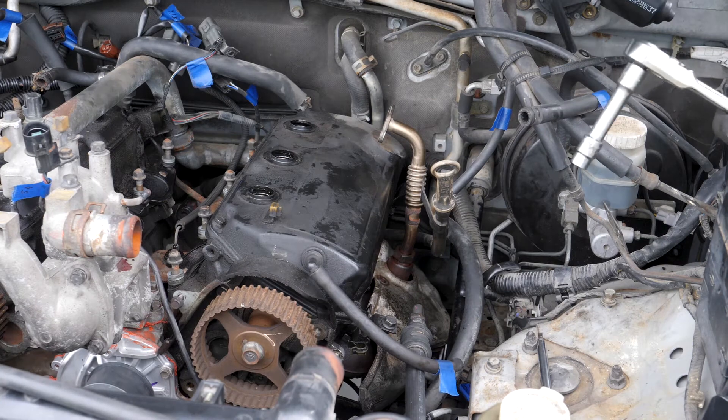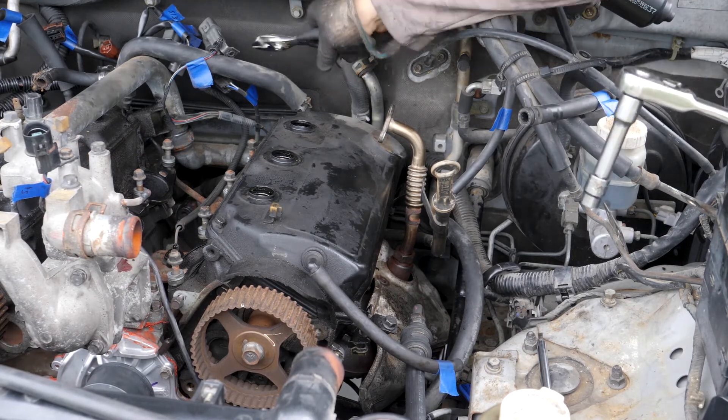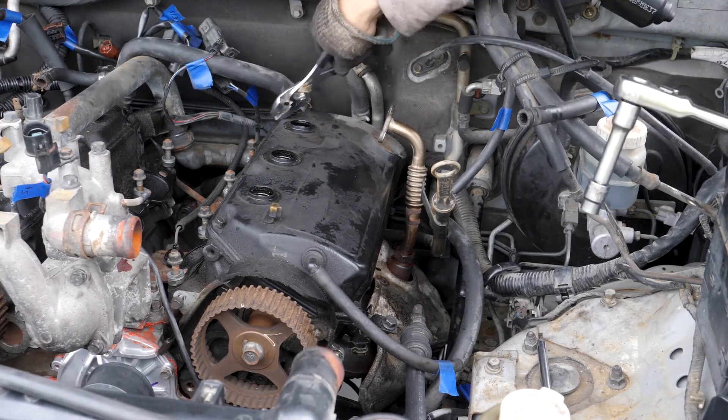There's also a hose that I have to remove back here. Interestingly, it connects just to the other valve cover — it's an oil hose or something like that.